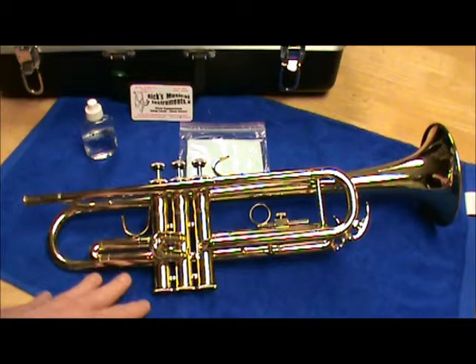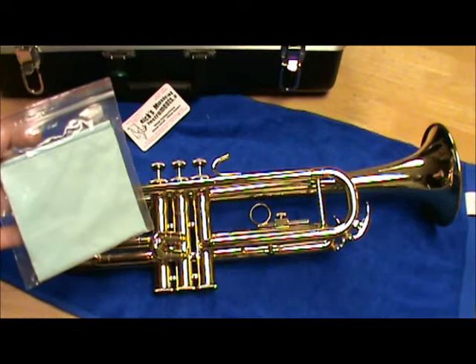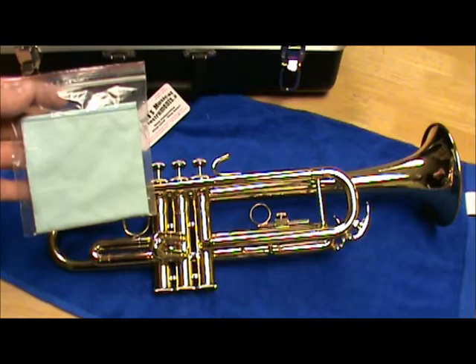Young kids, we don't want to stain mom and dad's carpets with oil or our clothing, so a towel such as this might work. It's also very important to have a cloth by which to clean the old oil off the valves. Much like a car, we don't add fresh oil on top of the old oil — we drain that oil first. These little blue microfiber cloths we sell here at Ricks Musical Instruments for only 99 cents, so it's great to pick up a few.